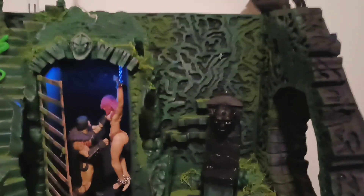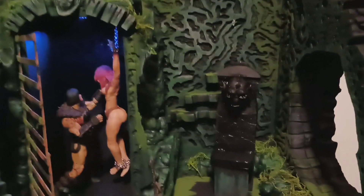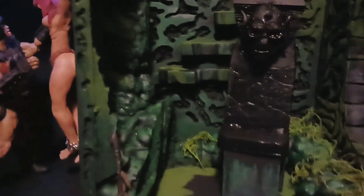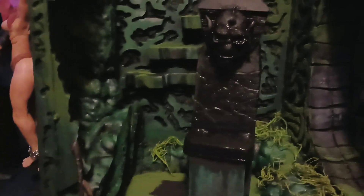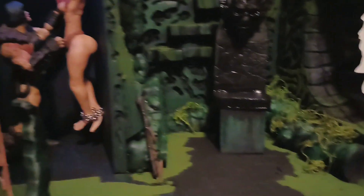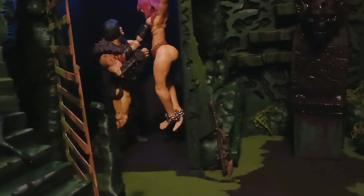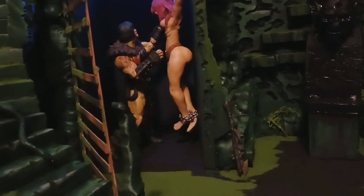It's basically finished now. Wait for that to dry. Everything came out good.